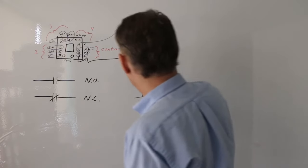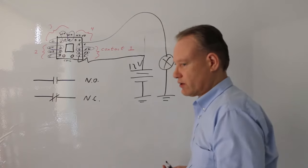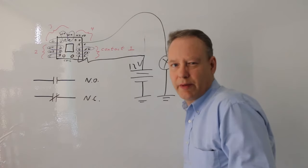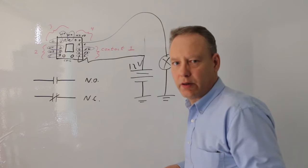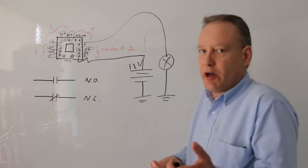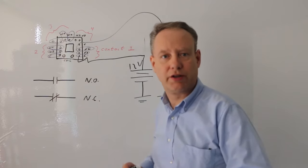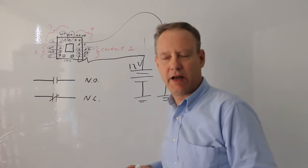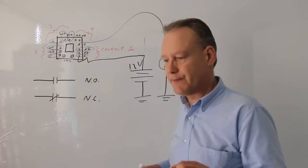Let's say that's 12 volts. I'm going to ground my lamp. Now if I don't do anything to the coil, the light's not going to come on because it's connected to the normally open. Normally, the normally open contact is open because it's a normally open contact. A normally open contact can either be closed or open, but it's always called a normally open contact — it doesn't become 'normally closed.' It just becomes closed when we activate it.